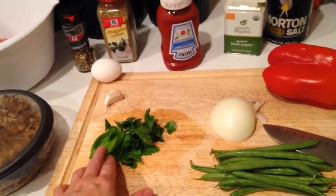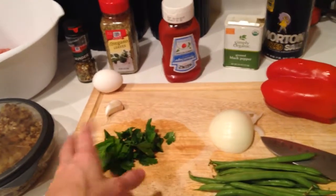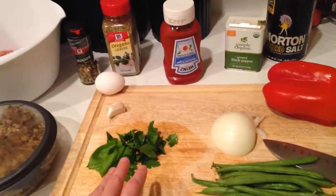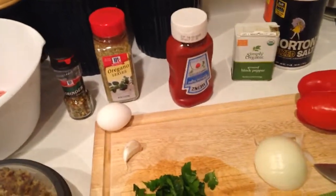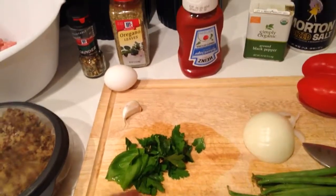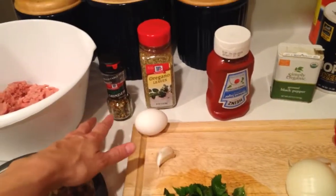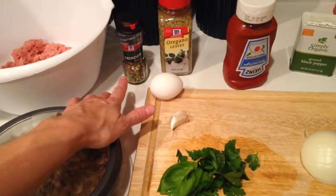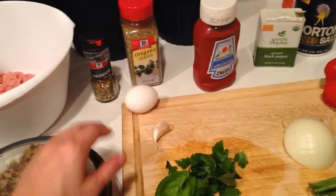I have some fresh herbs on hand — a little bit of basil and some flat leaf parsley. If you're going to use fresh herbs, about a tablespoon, a little over a tablespoon of each would be good. I'm also going to add about a teaspoon of dry herbs. I would also use about a teaspoon of dry herbs if I didn't have the fresh. I'm going to do oregano — this is just a mixture, an Italian herb grinder — I'll probably just have a couple shakes of that in there as well.